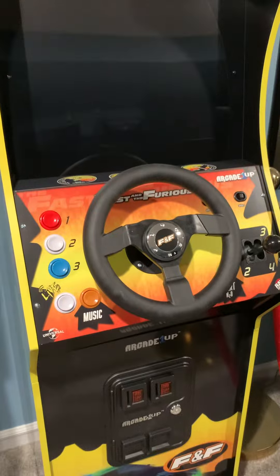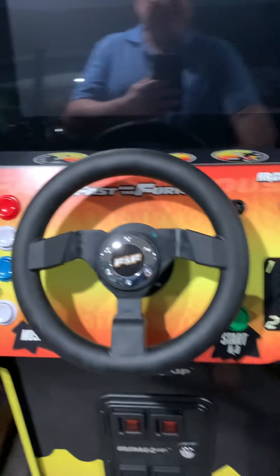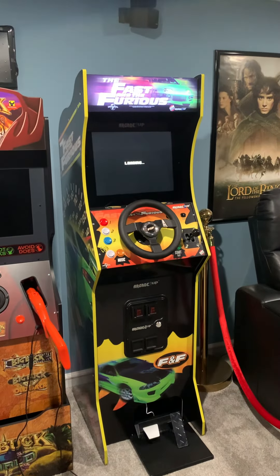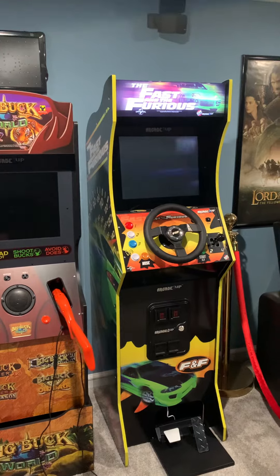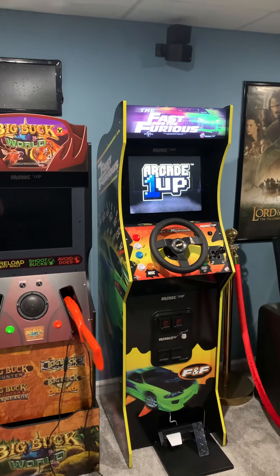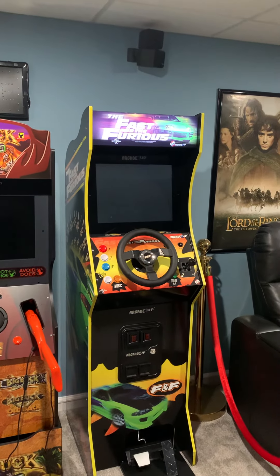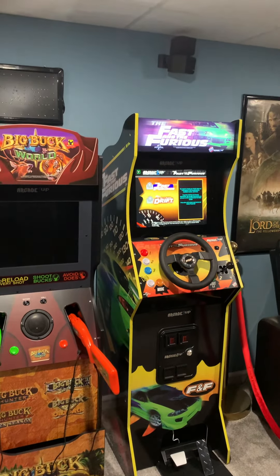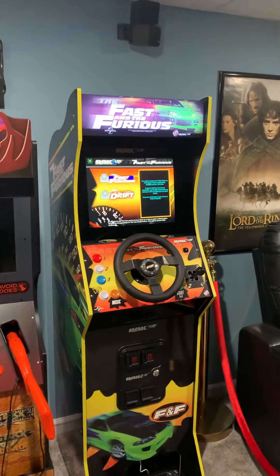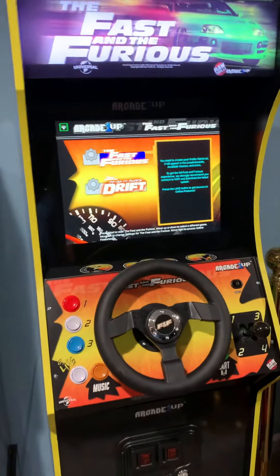I just managed to pull off that fiberglass panel on top just to show the colors a little bit more. Let's turn this bad boy on and see the game in action. I did manage to play a few games prior to recording, and from what I can tell, the DNA of the Fast and the Furious cabinet from the arcade back in 2004 — none of that game is in here. This, my friends, is basically Drift, as expected, split into two games. Is it fun? Yeah, it's not too bad so far.